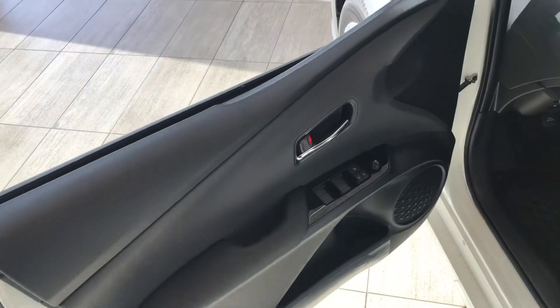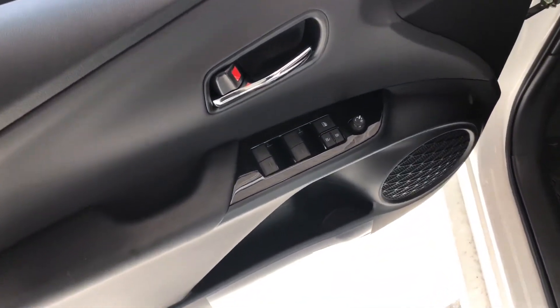If we take a look inside, right up top you have your power windows, locks and mirrors with some storage space on the bottom.